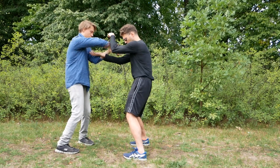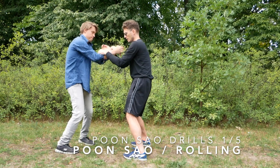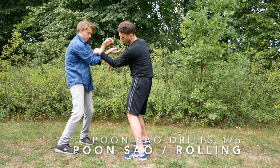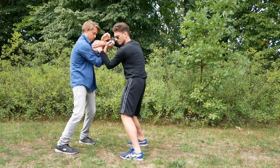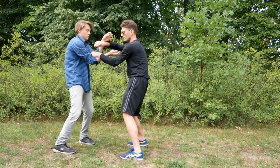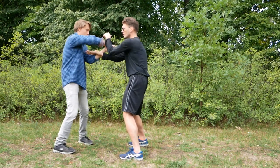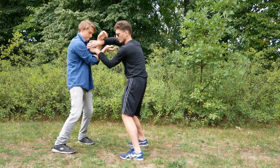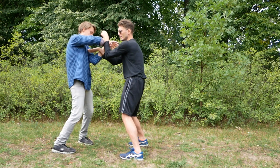We push from our whole structure into the other person's structure. The crucial thing is that our elbows are pushing in one line. You can't really see what's happening very much here — it's more of a thing that you really have to feel. And you can really train a lot of full body power with this.